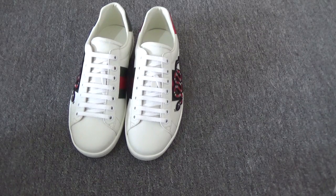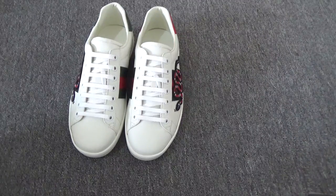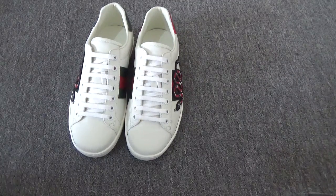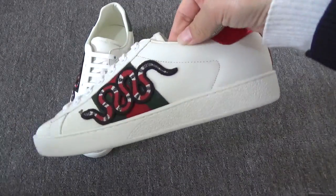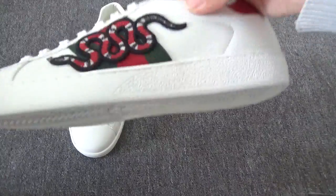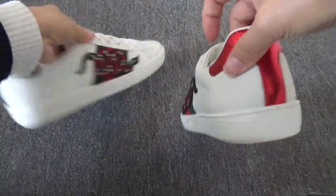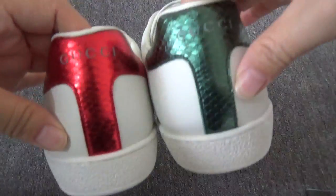Hello boys and girls, this is Lily from kickstart.net. I want to introduce a very great shoe — this is Gucci. This sneaker is very original.